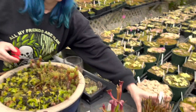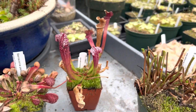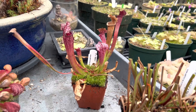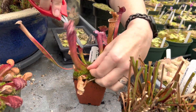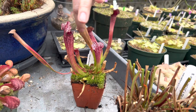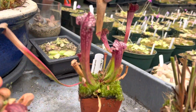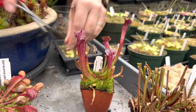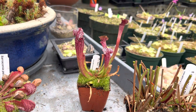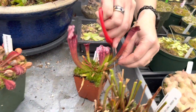Some species and hybrids die back differently. On this plant, a lot of the pitchers still look really beautiful, so you can go ahead and leave those. I'm just going to carefully trim off the brown pitchers. You can wait for them to die back all the way, or cut right where it turns brown. Part of the reason we do this is because it's good to clean up the plant — cutting off dead pitchers allows air and light to get to the rhizome, which is especially important as you're coming closer to spring.